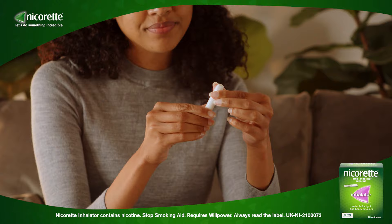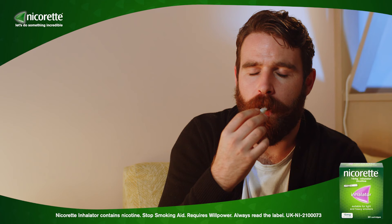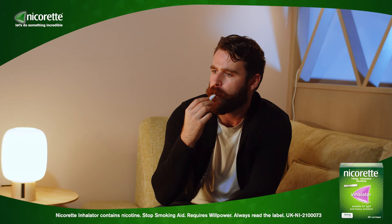Then place the inhalator in your mouth. Inhale using the inhalator with either deep or shallow puffs — choose the way that suits you. Either way, your body will receive the amount of nicotine required to give craving relief.